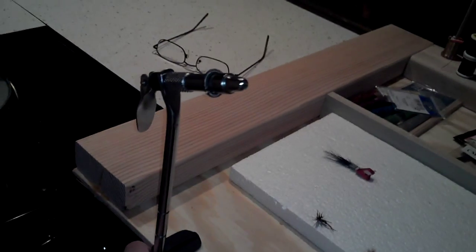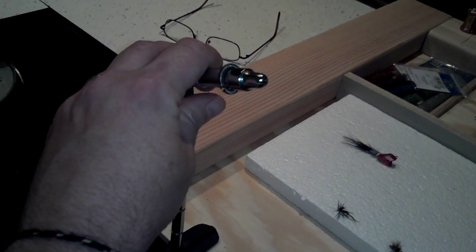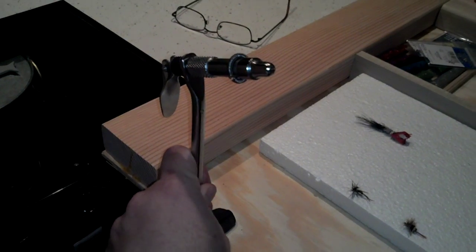I got a clamp-on vise. Eventually I'd like to get a rotary, but this one works good for now. Tied probably 30, 40, maybe even 50 flies on that one.